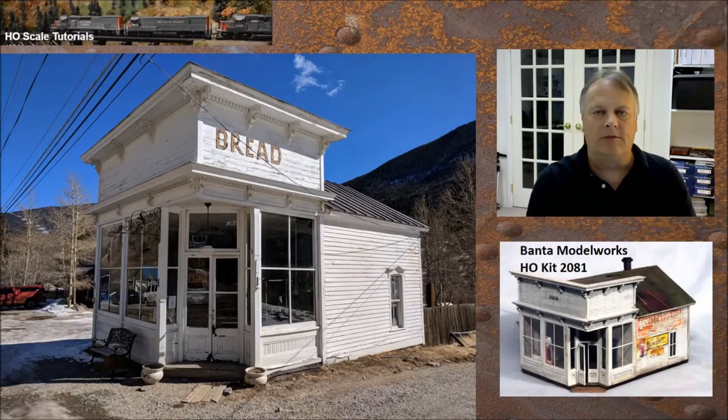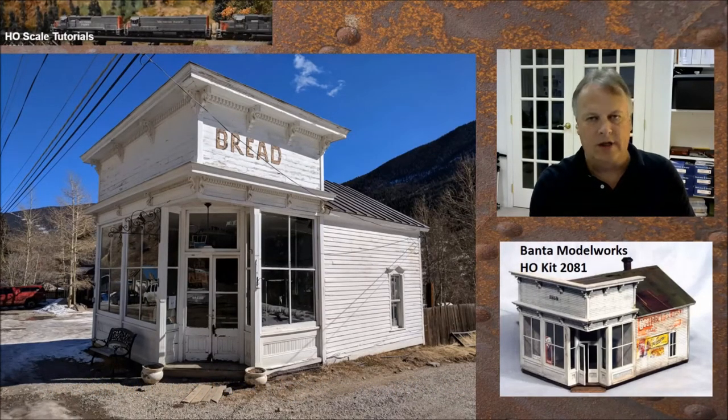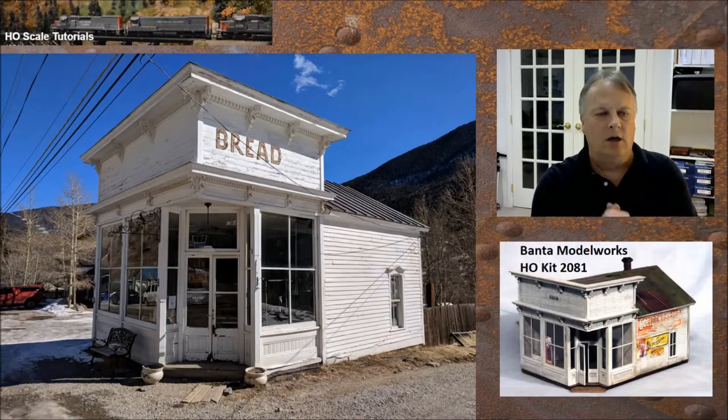Hey guys, welcome back, this is Fun with Fallen Flags. We're up to episode 49. In episode 49 we're going to build the Bantam Model Works HO scale kit for the Silver Plume Bakery — kit number 2081. I'll leave links below for the manufacturer, the different scale numbers, and the YouTube channel, as well as the Facebook group HO Scale Tutorials which I administer.